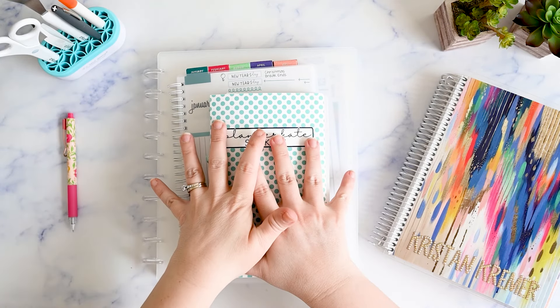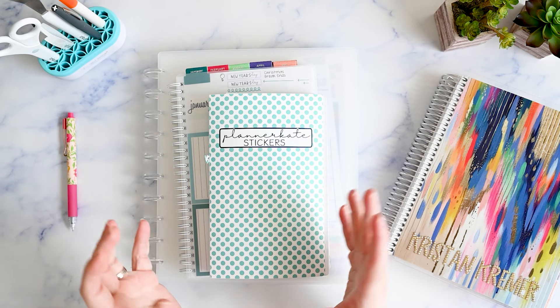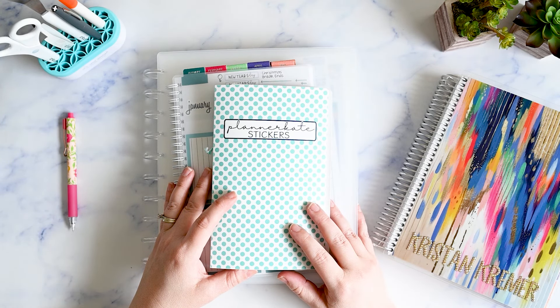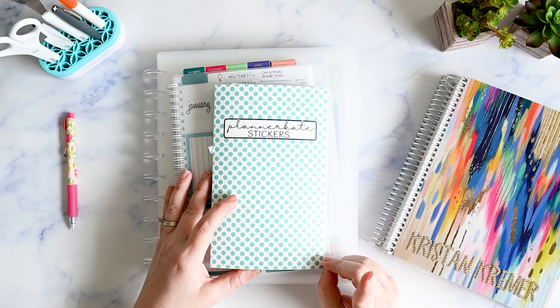In this video I'm going to flip through my planner sticker storage system and show you how I keep my stickers organized for using functionally in my Erin Condren monthly planner. Hi, I'm Kristen and I love functional planning because it helps me simplify my life as a solo parent. If you're like me and need a gentle reminder to just keep it simple, please make sure you're subscribed.